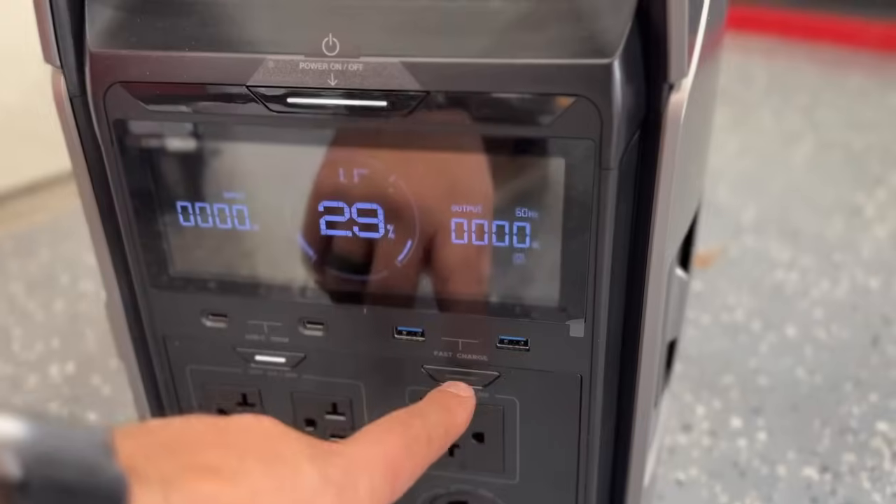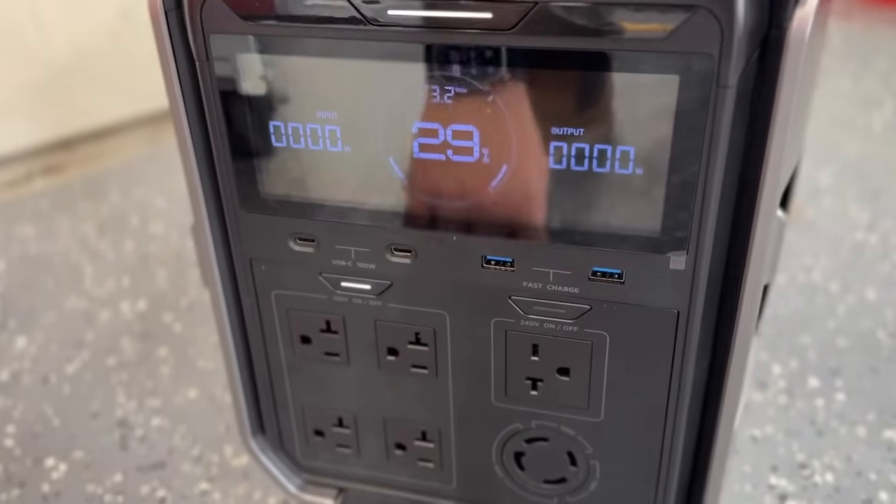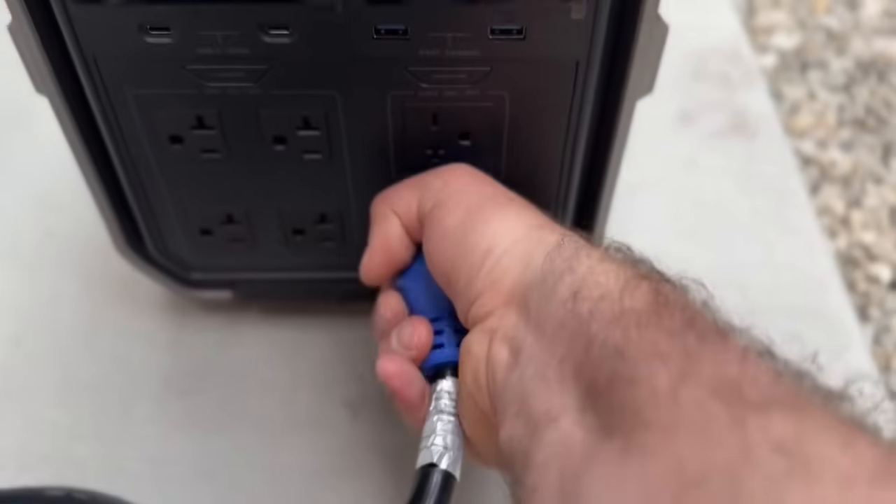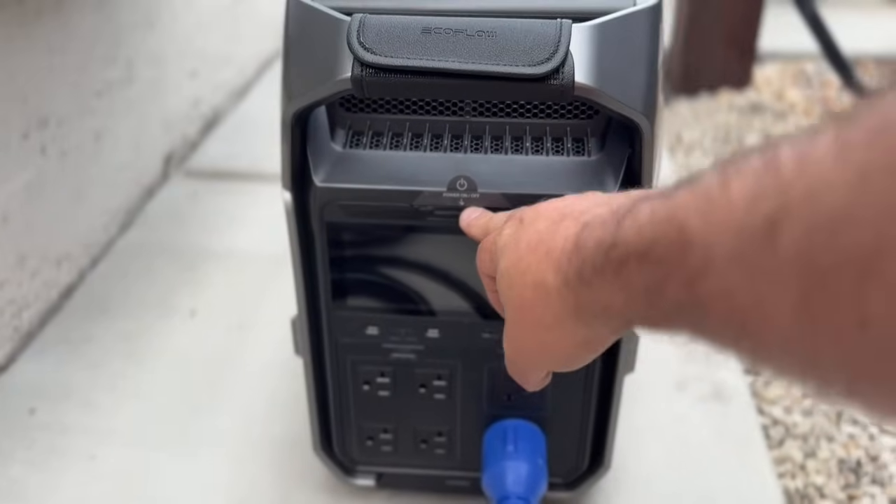One significant difference between the EcoFlow and the Anker is the use of single phase and split phase simultaneously. You can use the 240-volt plug as well as 110-volt plugs simultaneously on the Anker. However, on the Delta Pro 3, you can only do one or the other. This isn't a huge deal for me since I'm using this as a whole home backup system — all I need is 240 volts to my main panel, and then I can disperse electricity to any 110-volt appliance. But if you need to use a 220-volt item like a welder and a 110-volt item at the same time, you can do that with the Anker Solix but not the Delta Pro 3.